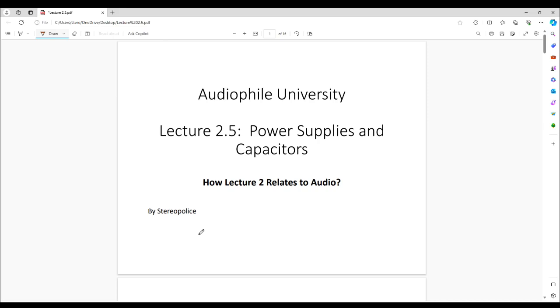Hello there, this is StereoPolice and welcome back to lecture 2.5. It's not quite 3 yet because this is related to lecture 2. This is a segue from batteries into how this relates to high-end audio. I always want to relate a previous lecture into something that relates to audio equipment.